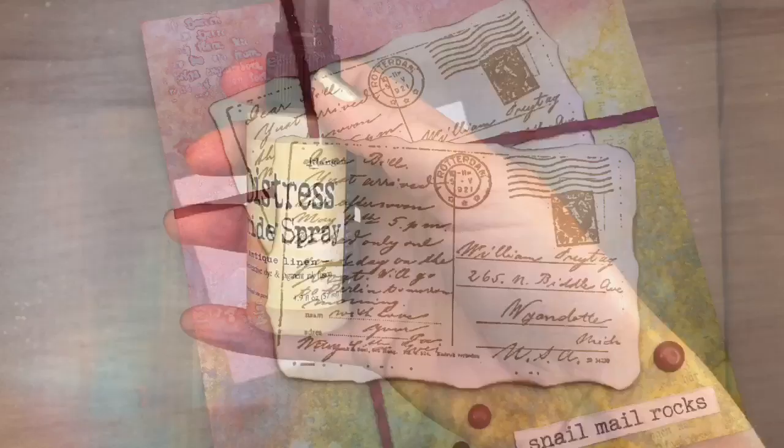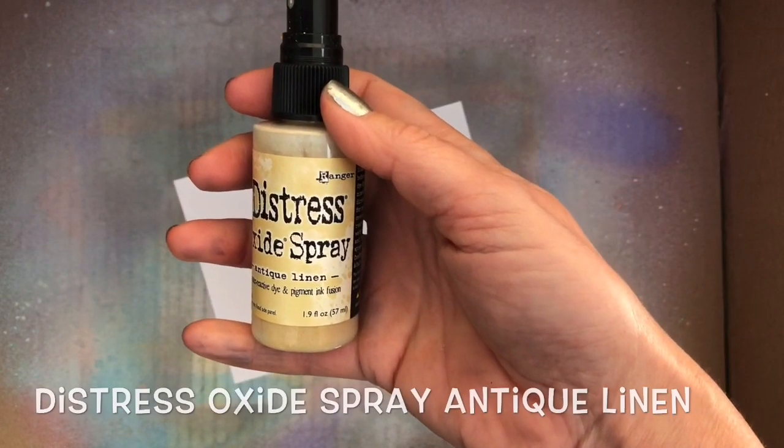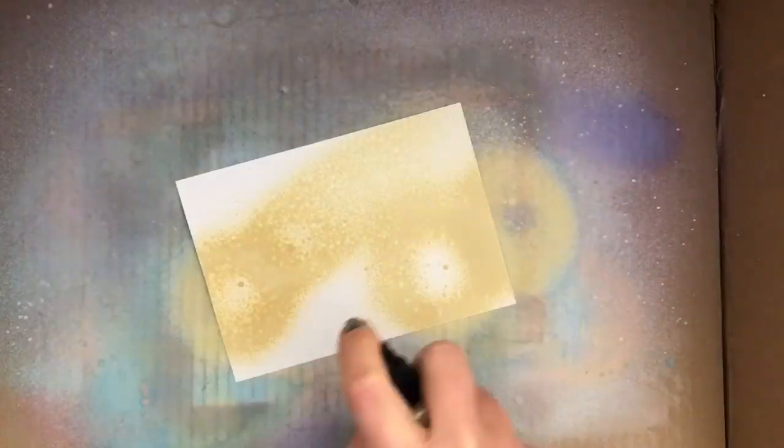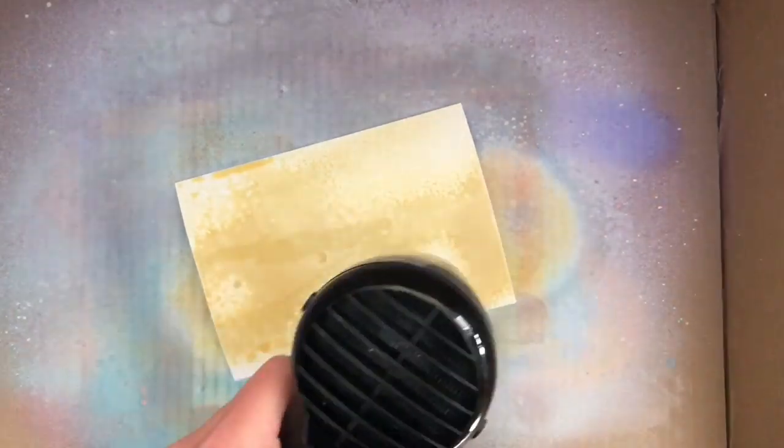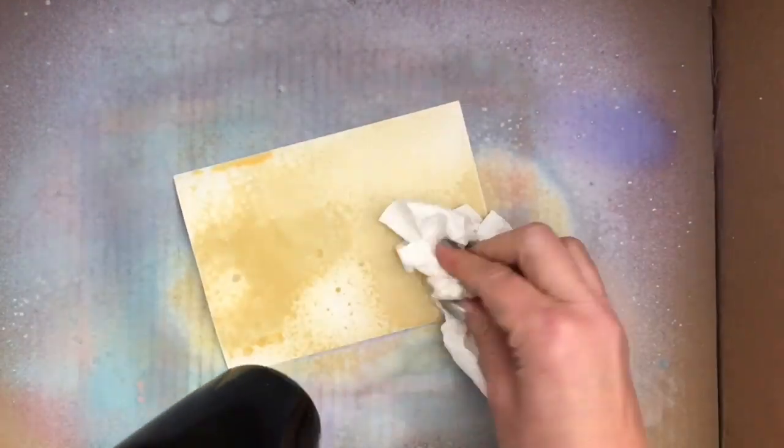Hi, I'm Geri from Geri's Craft Room and in this video I'm going to make another Art Journal page. I started spraying a piece of Ultra Smooth cardstock with Distress Oxide spray and then I spray some water. I dry it a bit with my heat tool, I blot and I spray some water and dry it again until I get a stained looking background.